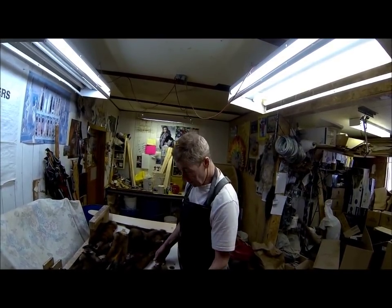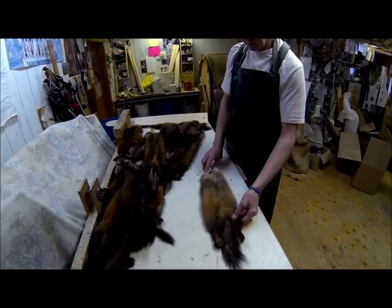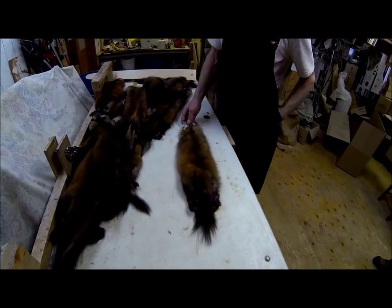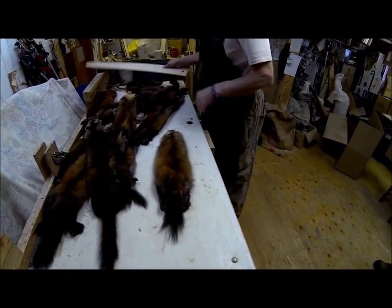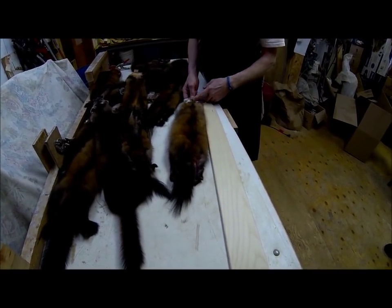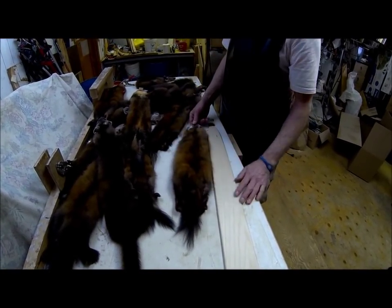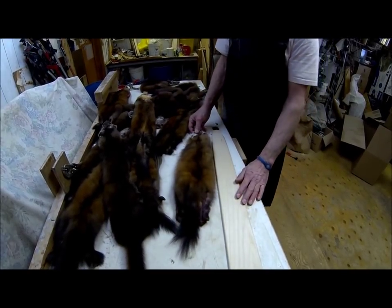The first example is a pine marten that doesn't look big because it's been spread too wide on the board. As a result, the trapper is not getting any length out of the skin. This board from Fur Harvesters shows the marten was put on a board way too wide for the size of the animal — you rob yourself of length and it makes the grader's job very difficult.